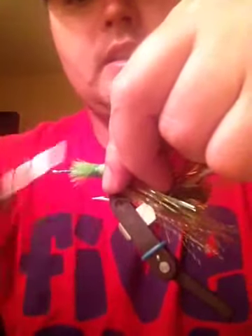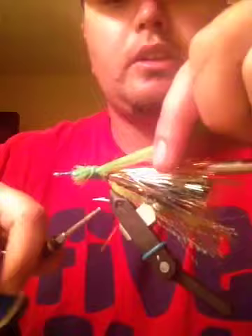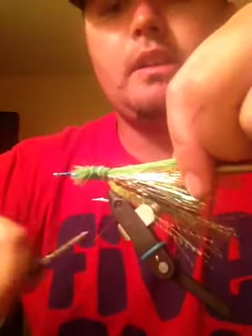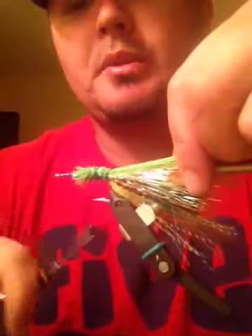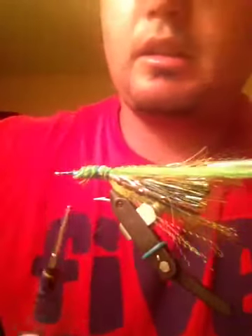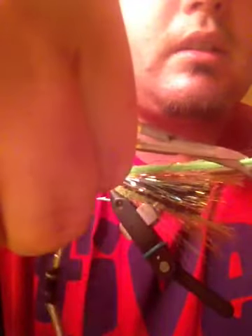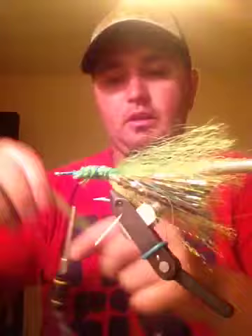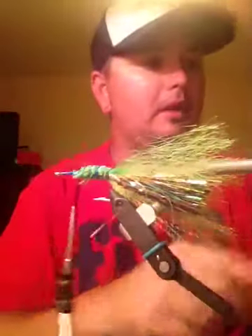This fly looks and acts everything just like a spinnerbait but it's on a fly. I mean, granted this is a big fly - I like to fish this on my eight weight and cast it pretty decently. I'll save the rest for the next one because I'm going to tie one after this video.